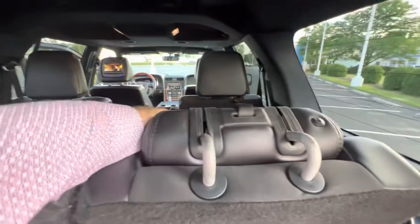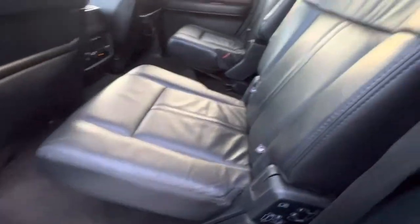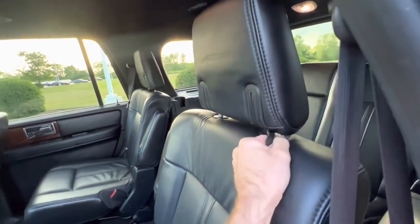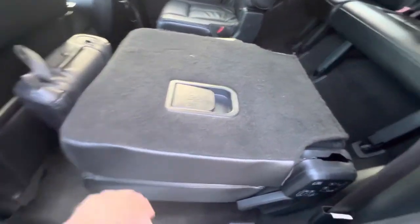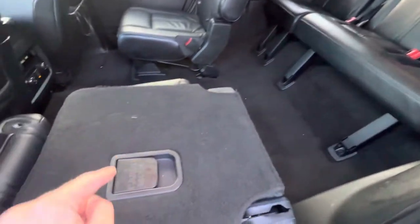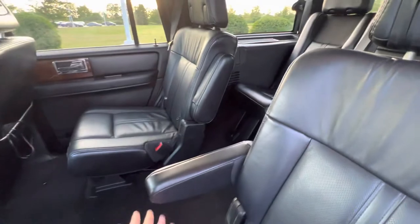To put the headrest back up, just grab it and pull it right back. In the center compartment, if you want to get those seats down and out of the way, pull the headrest latch, fold it down, then pull the seat release to fold it flat. If you want full cargo mode, pull this handle and it allows that section to lay completely flat — effectively creating one big flat area. Put the armrest back up and it just pops right back into place.